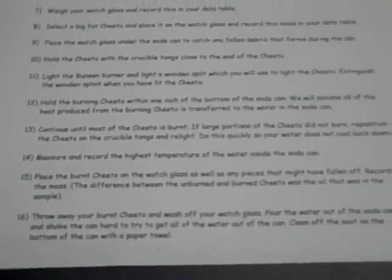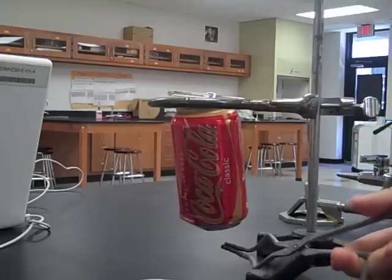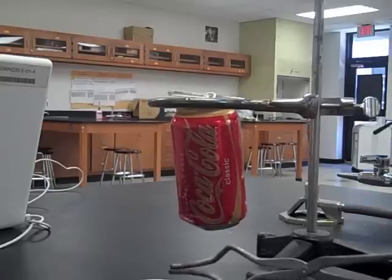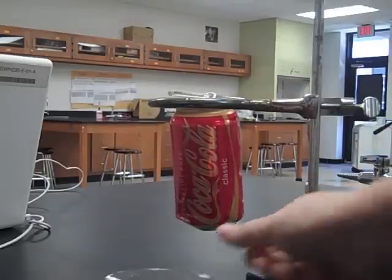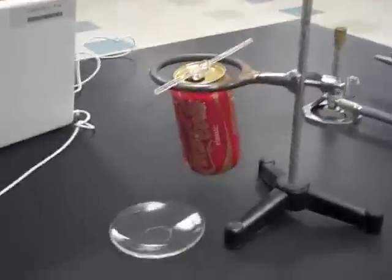Keep the Bunsen burner lit just in case you need to relight the Cheeto. If more than 50 percent of your Cheeto burns, that's fine. When you're heating it, keep the crucible tongs and the Cheeto close to the bottom of the can, but not so close that you extinguish the flame. Keep your watch glass close by in case you need to catch some falling debris.